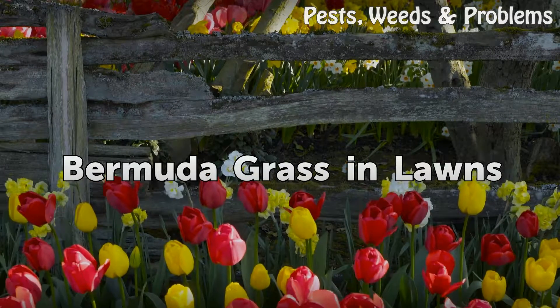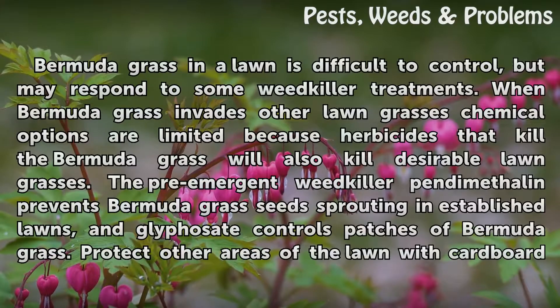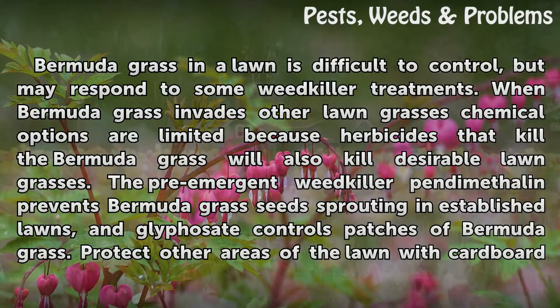Bermuda Grass in Lawns. Bermuda grass in a lawn is difficult to control, but may respond to some weed killer treatments. When Bermuda grass invades other lawn grasses, chemical options are limited because herbicides that kill the Bermuda grass will also kill desirable lawn grasses. The pre-emergent weed killer pendimethalin prevents Bermuda grass seeds from sprouting in established lawns, and glyphosate controls patches of Bermuda grass.